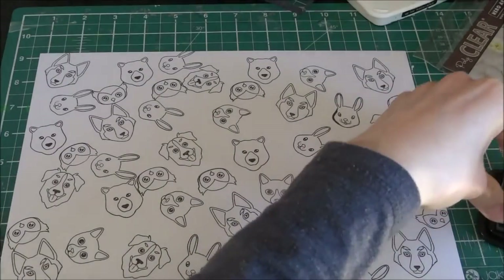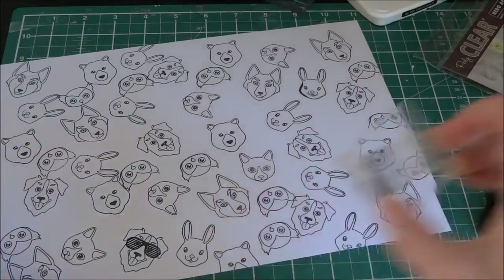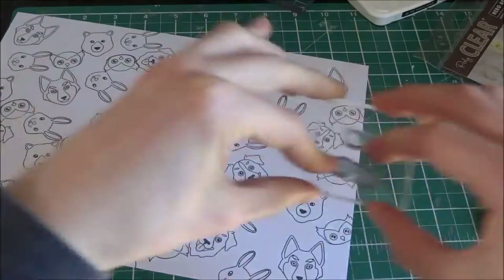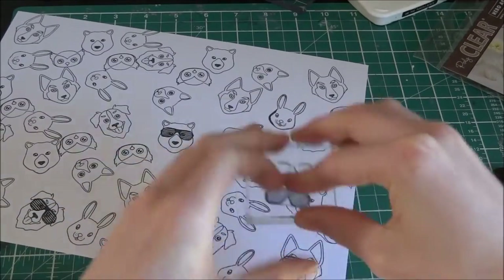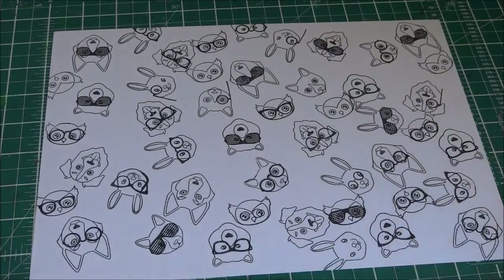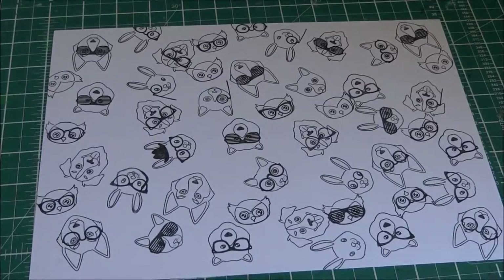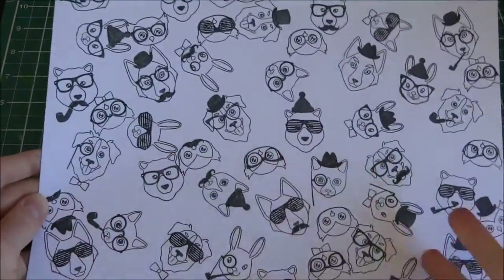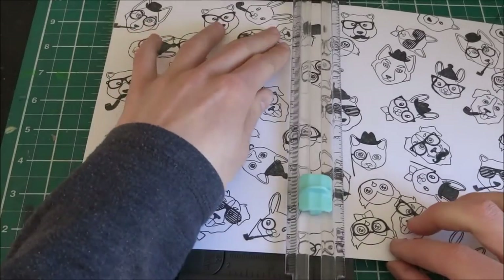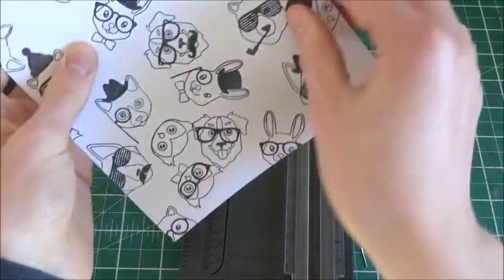That's all the animals, and now I'm going to be stamping in the glasses on the animals — I don't want to put glasses on all the animals, but most of them. And now I think I'm using hats; I did hats. I'm still using the Memento Tuxedo Black ink by Sucanica. So that's everything done with moustaches and pipes and everything that I want to use.